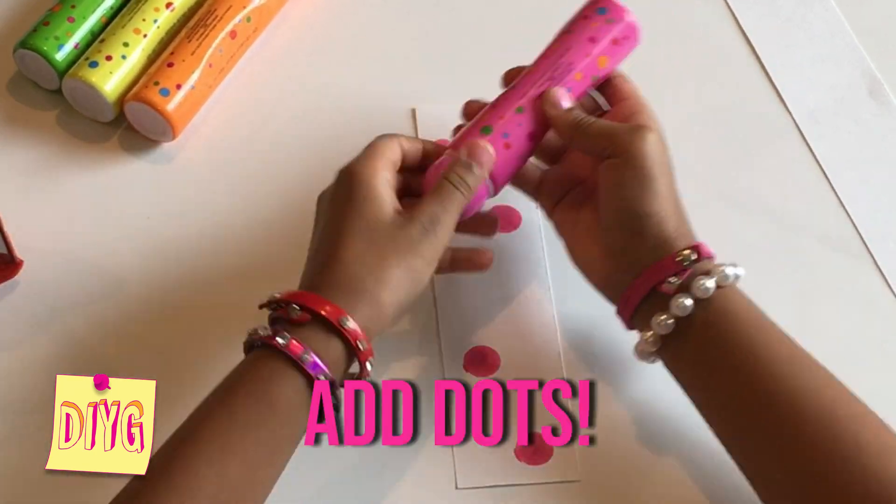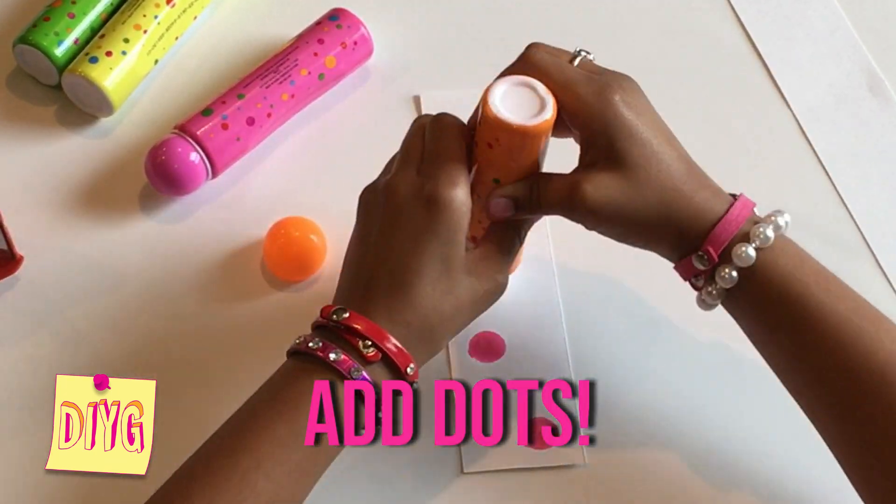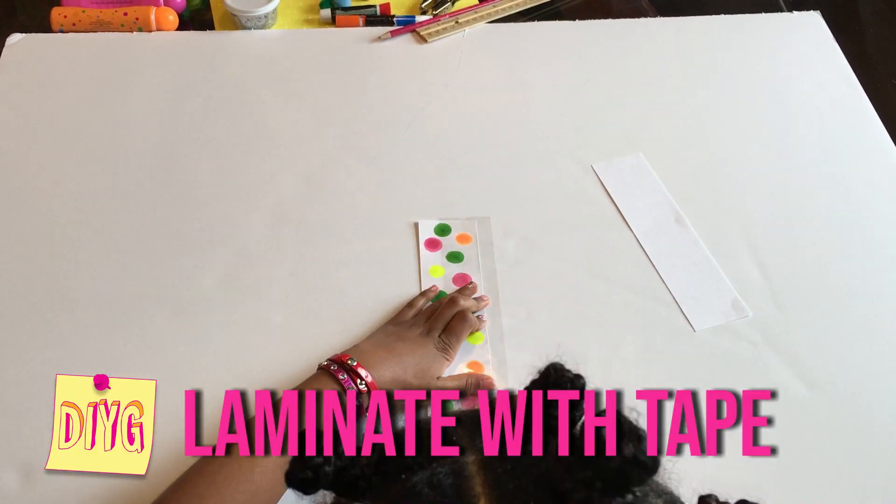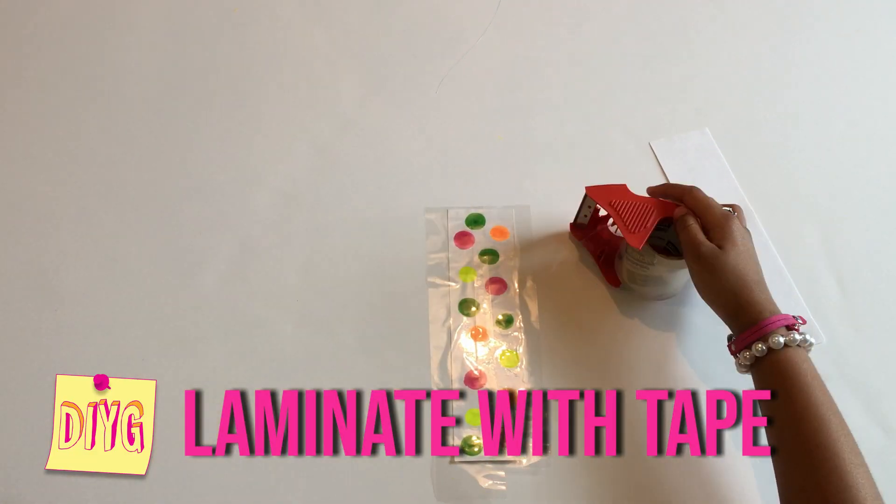So first I'm going to start off by putting some super colorful dots all over the bookmark. After you're done decorating your bookmark, you can either leave it like this or you can laminate it with some clear tape to make it last longer.